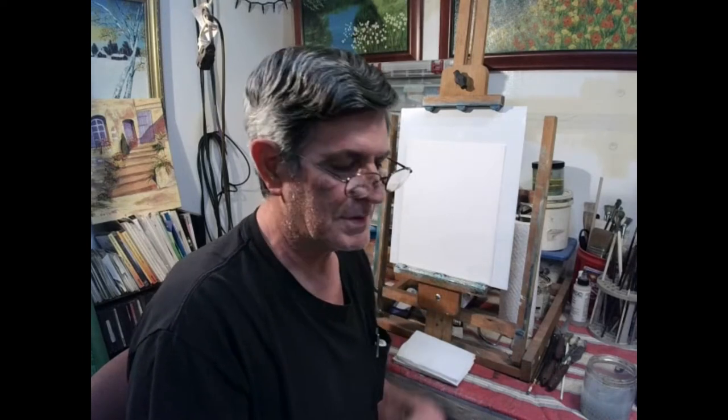Hello and welcome to Kim Castor Art. I'm Kim Castor and we're going to go over what different brushes there are and how to use them.